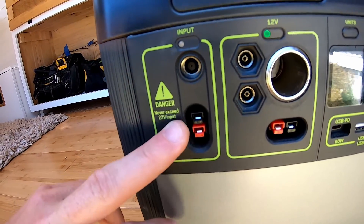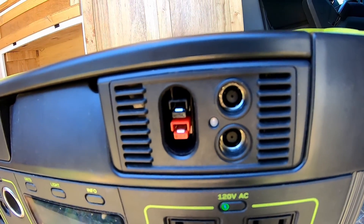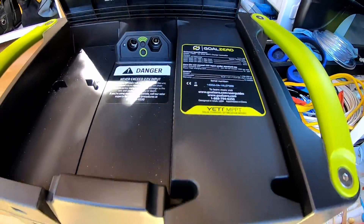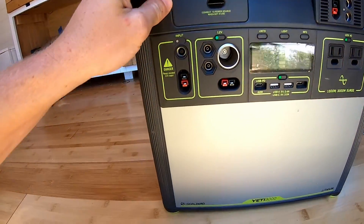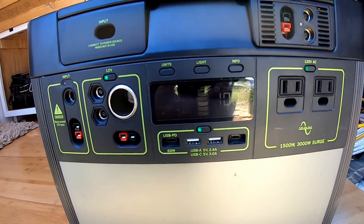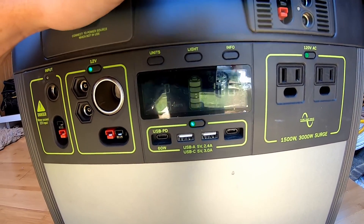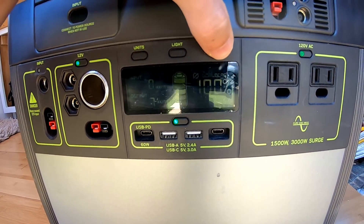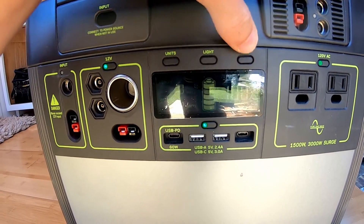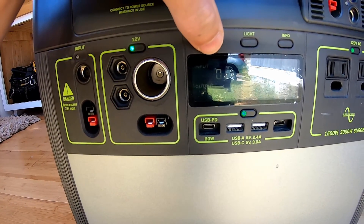And then you have your input right here. This is the cord that comes with it — same as these two here on the MPPT charge controller that comes pre-installed on the 3000. You also got this light right here; you turn it on and it lights it up. And then you've got an info button that will tell you how many hours you have until it's empty and what percentage your battery is at. You can swap through your units: watt hours, volts, amps.